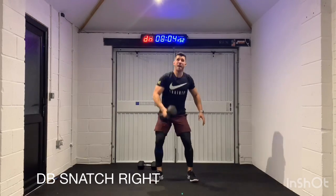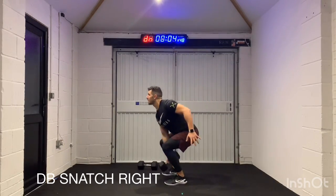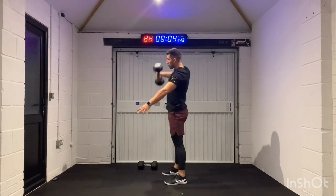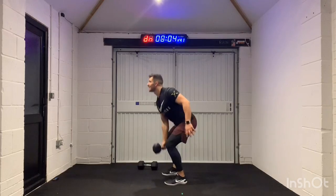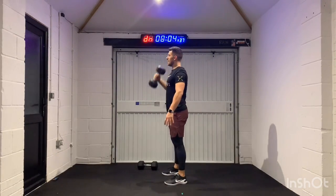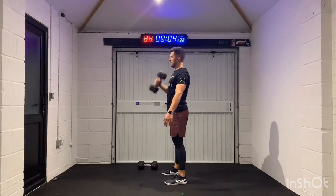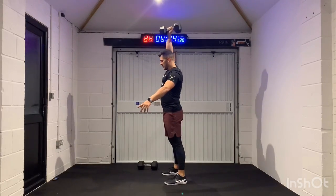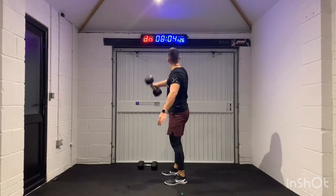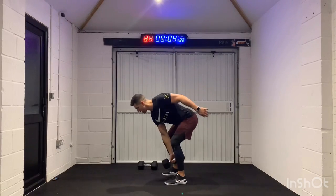Remember — thumb down, chest up, rip it up. Tap the weight to the floor, rip it up. You see my back is straight all the time, chest is high. This is the home straight. 4, 3, 2, 1.